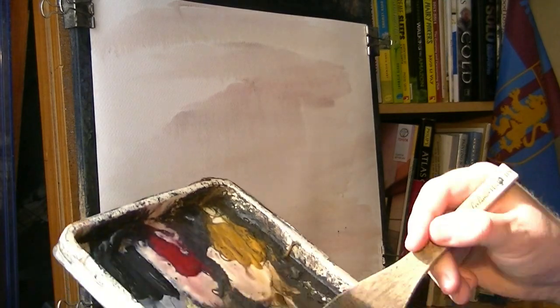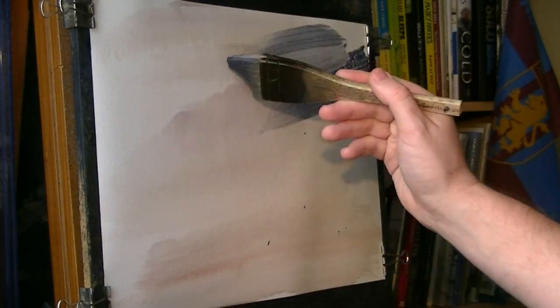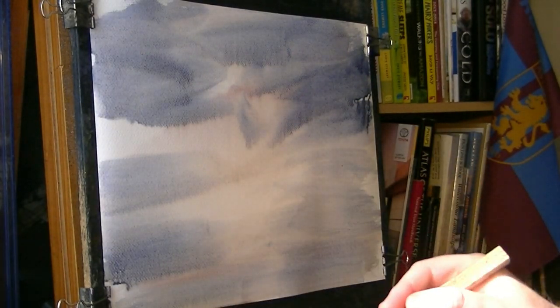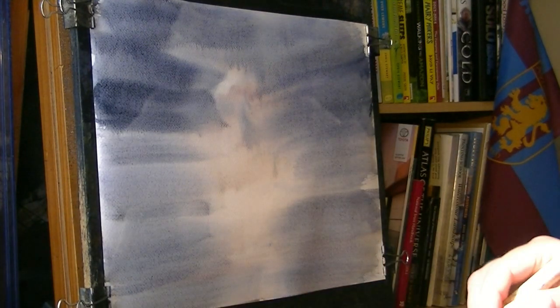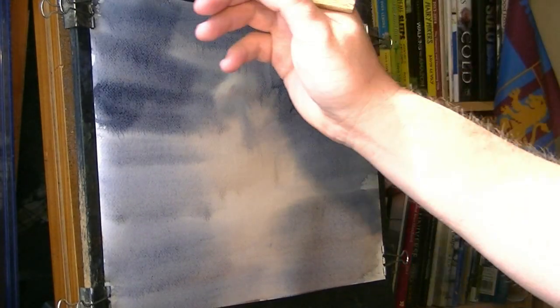Clean the brush, a bit of ultramarine, Payne's grey — just brushing that in from the sides. But what I am doing is trying to preserve a lighter area in the middle. These darks will make it look even lighter. A bit of alizarin crimson, Payne's grey — a bit more in, see how it gets really dark now.